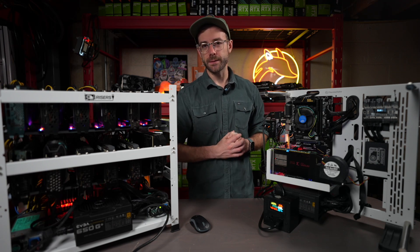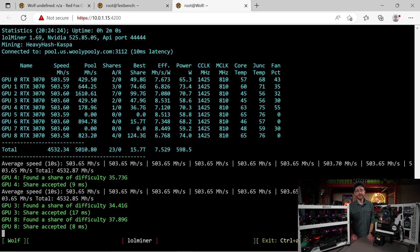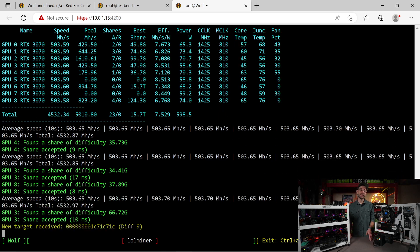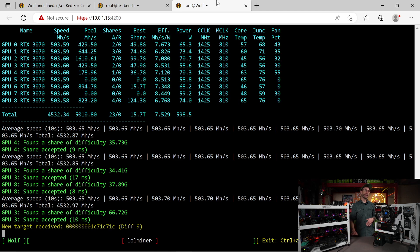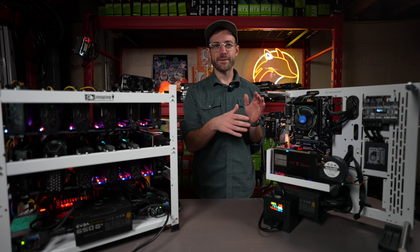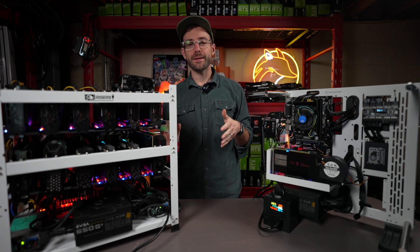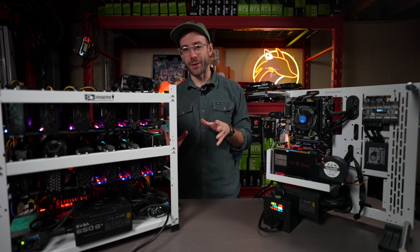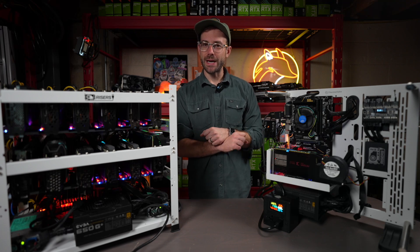Let's add some more GPUs. We're up to nine GPUs now and hitting 4.532 gigahash across this mining rig, which gets us right at what the FPGA is doing at 4.553 gigahash. The FPGA is at 130 watts, while the nine-GPU rig doing the same hash rate is pulling approximately 600 watts.